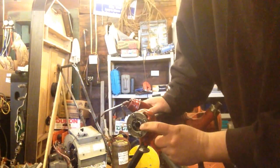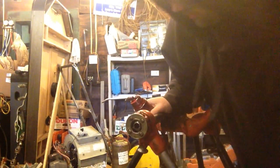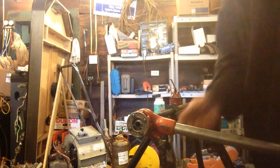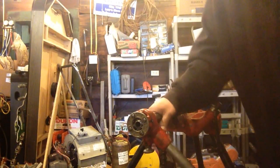Okay, my threader's gone in past the end of the pipe, which I'm okay with there — that will make nice threads. We'll go ahead and remove it. We need to flip this around, so we ratchet the other way.